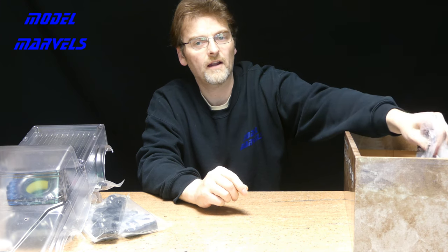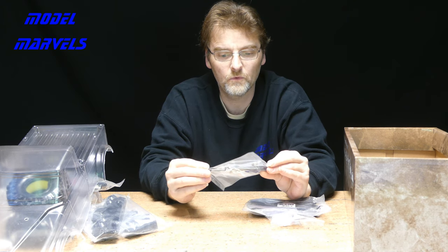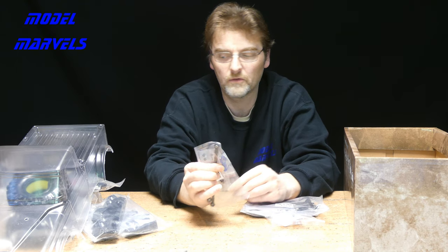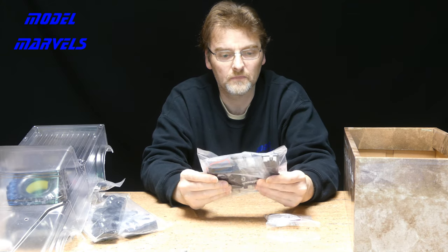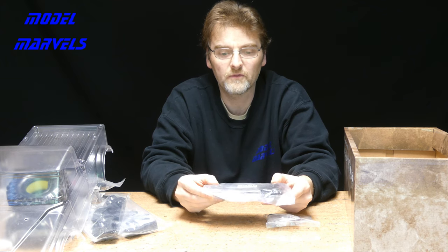Randomly grabbing bags — bag five seems to be steering. There's a blue anodised metal steering horn in there. Bag two has got a waterproof — or at least weatherproof — receiver box.